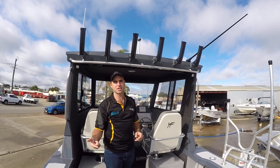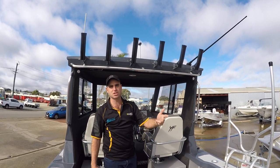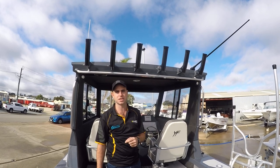For any further information on the Yellowfin Southerner range, feel free to get in touch through all the socials — Facebook, Instagram — manderoutboards.com.au, or call 0895817224. We look forward to seeing you in the dealership. Cheers.